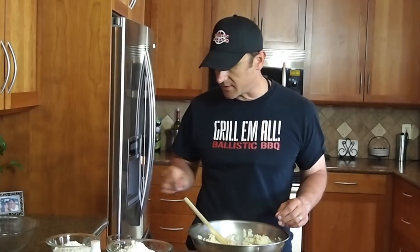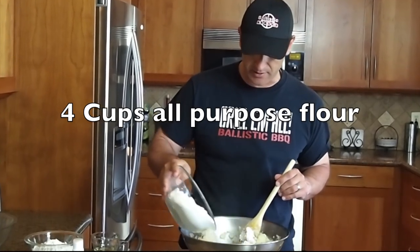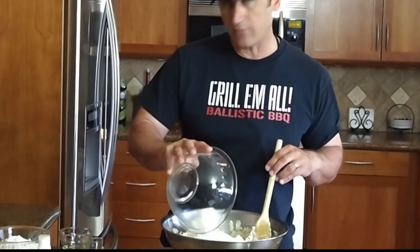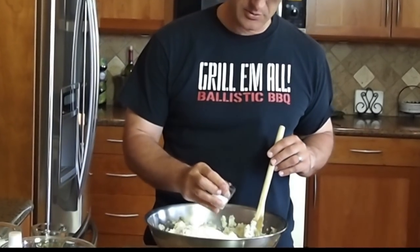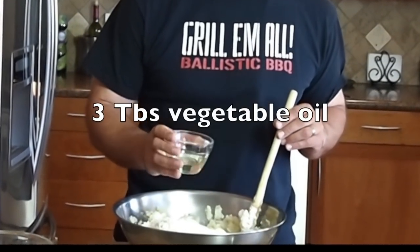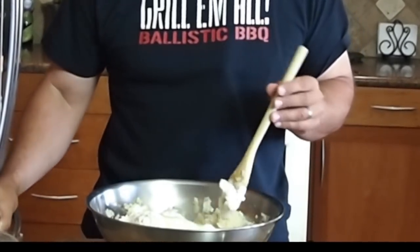This is getting pretty well mixed up now. What I have here is four cups of all-purpose flour — I'm going to go ahead and add that to the mix. If I decide it's a little bit too thin, I have more flour that I can add. Three teaspoons of salt, and three tablespoons of oil. Again, if I feel it's too dry, I'll just add a little bit more oil.